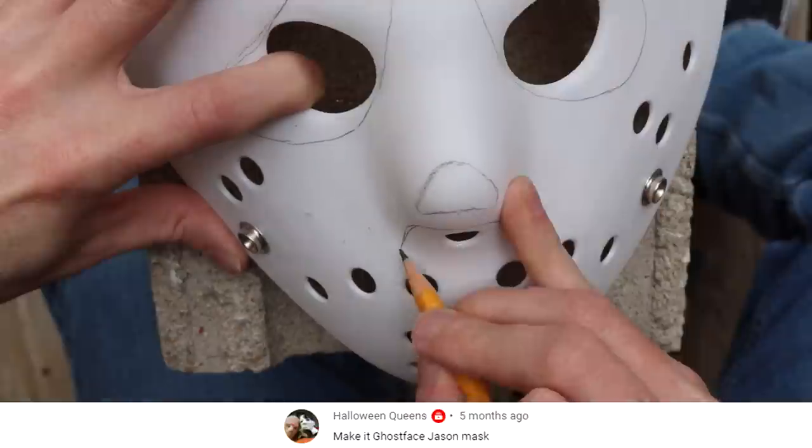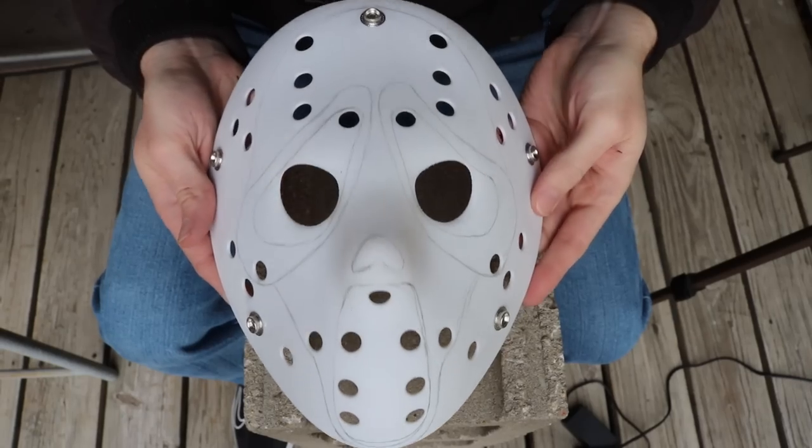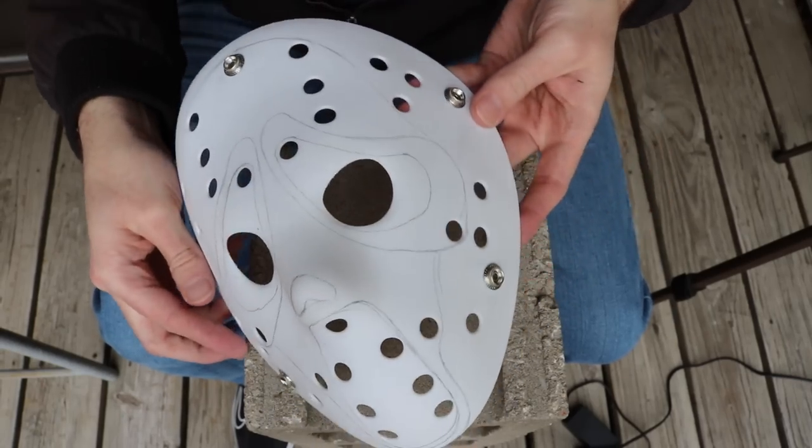The Ghostface mask has a very long mouth and there's not a lot of room on this mask to replicate that. So I made the mouth as long as I could, but we kind of had to go up into the nose a little bit with it.